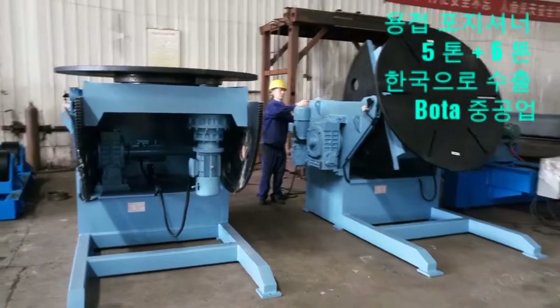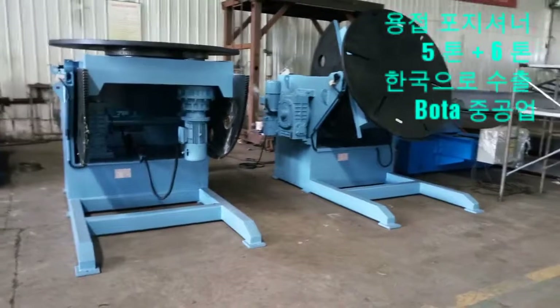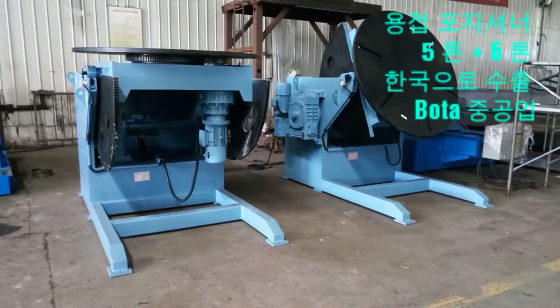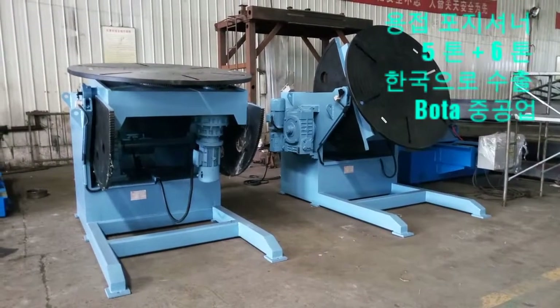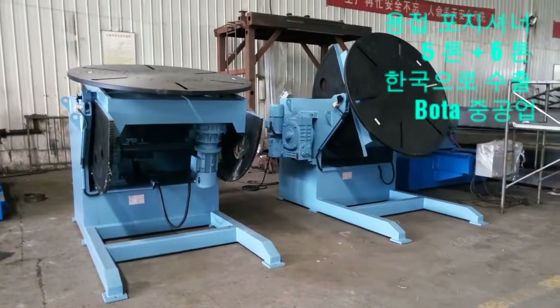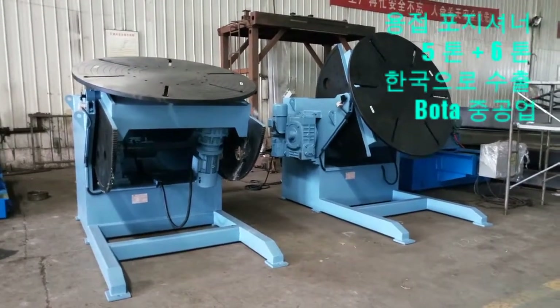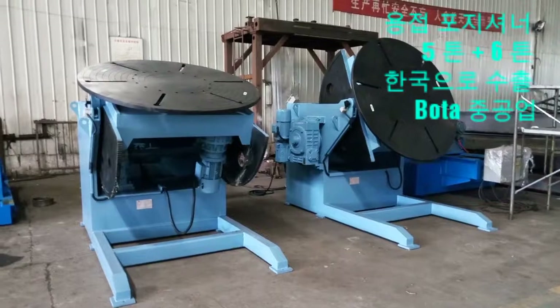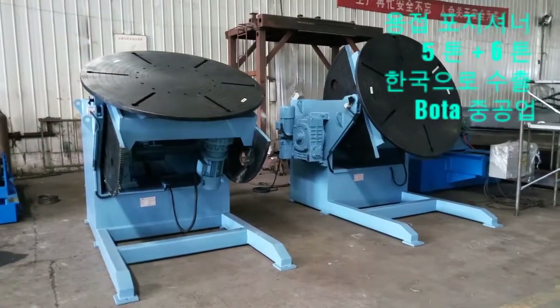BOTA has a full line of positioners in numerous models. Cantilevered models range from 1,500-pound units up and include adjustable and fixed-pace models on the smaller positioners, and power-elevating models on the larger units. Various models and types can be custom manufactured to fit nearly every requirement, such as drop center positioners and gas chambered positioners.